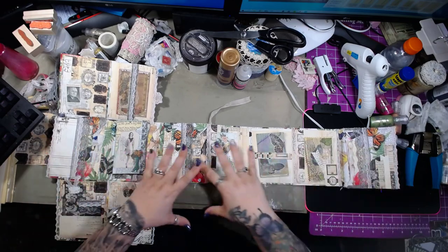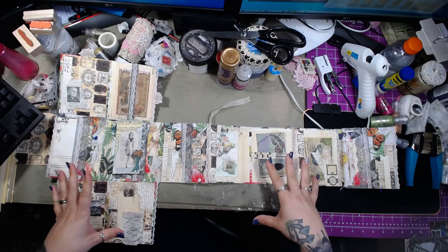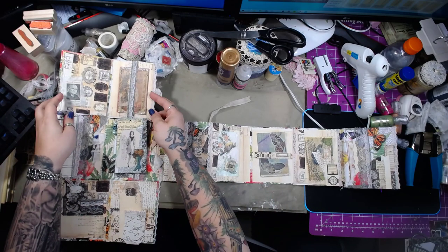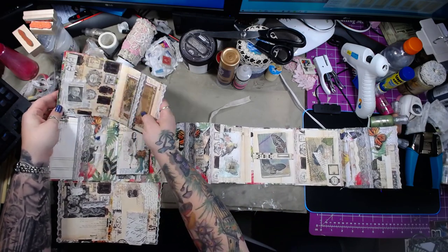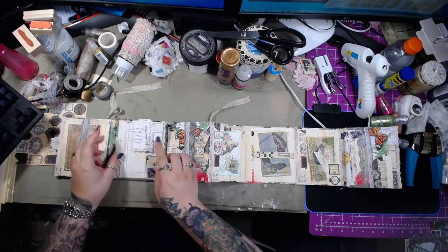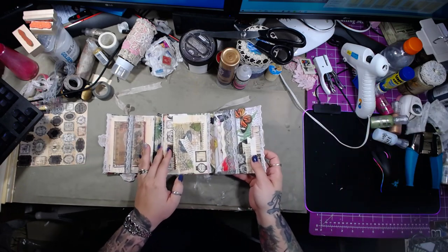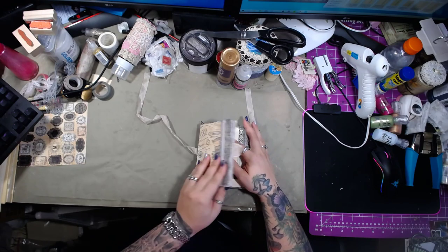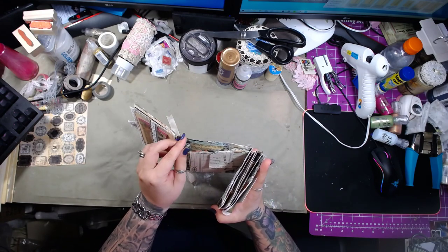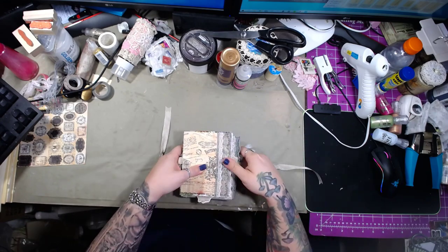There we go — completely zoomed out, y'all can see the mess of my desk. You can see this all in its glory. Now I'm going to show you how to fold this back up. So this folds down, this folds up, and then this — it's an accordion. Well, I don't know if it's an accordion per se, but it just folds just like that, and then this goes right on top. And then it just all folds right back up. And voila — that's it.